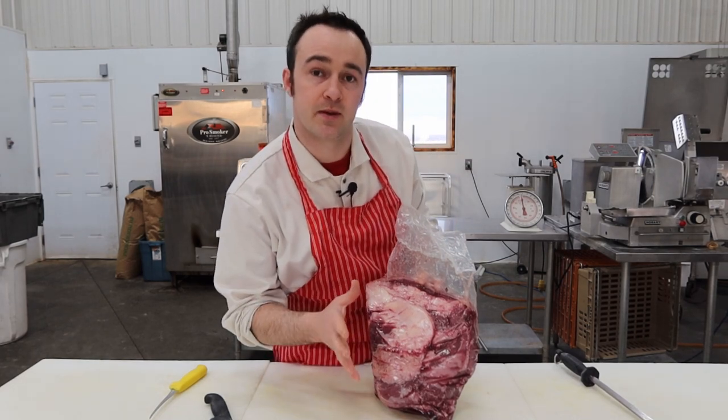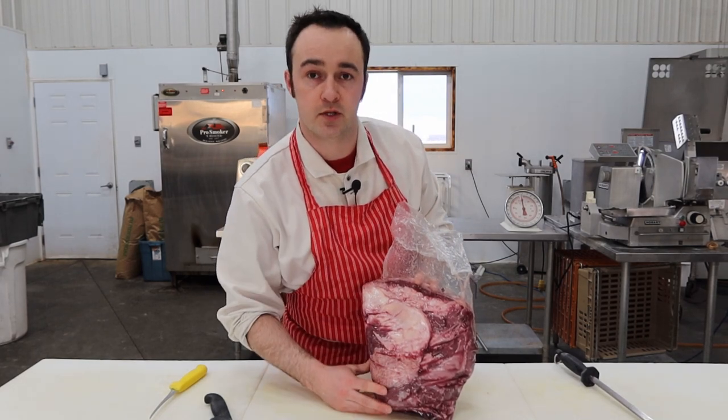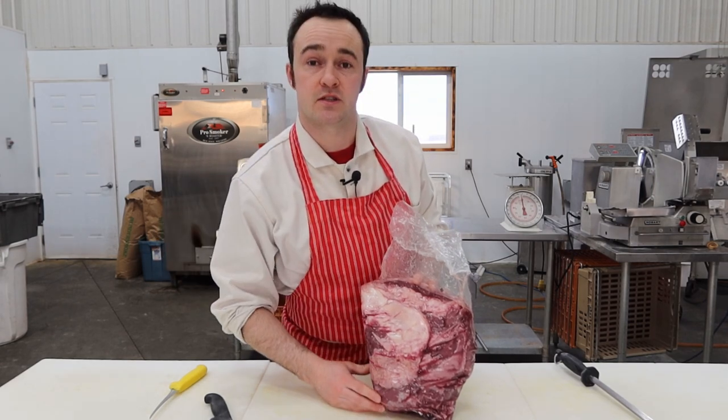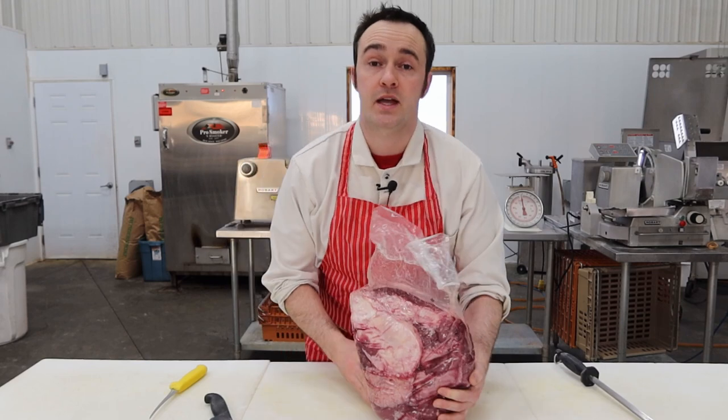This is a pretty good option — if you're at a bar on game day with a steak special, they're probably using a top sirloin because it's pretty affordable. It's not that expensive and it's still pretty good quality. It sits off the back of the beef, just below the strip loin. Because the animal uses that muscle more when walking around, it develops more connective tissue, so it's a little bit tougher.